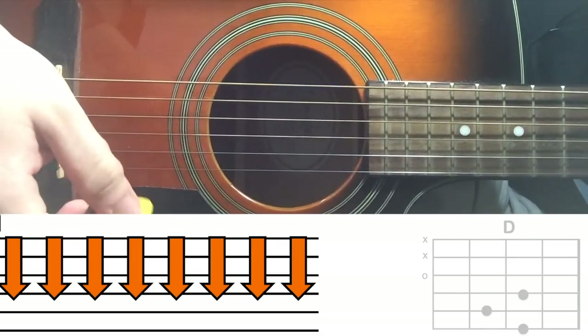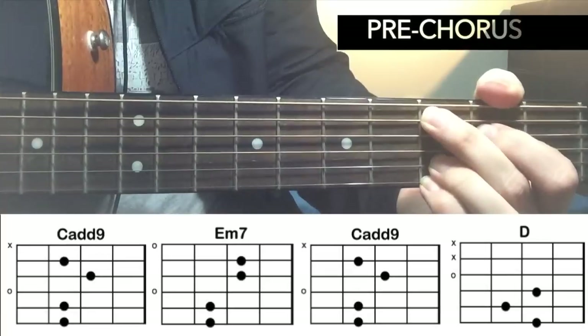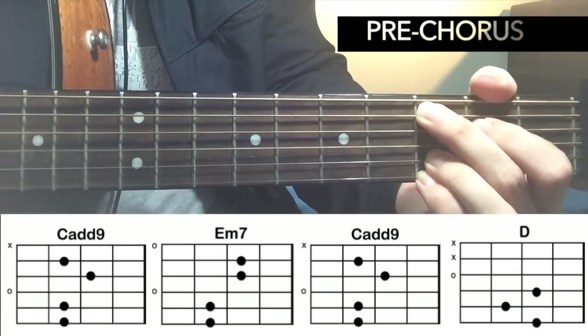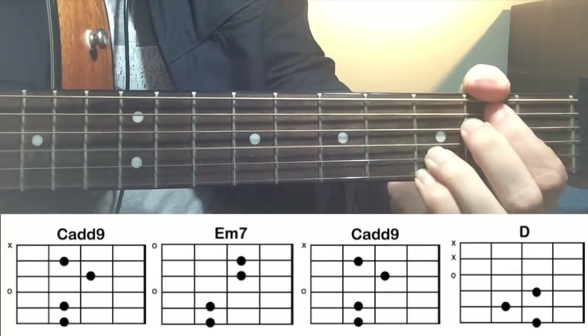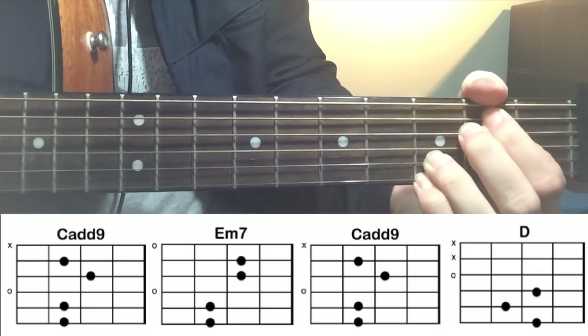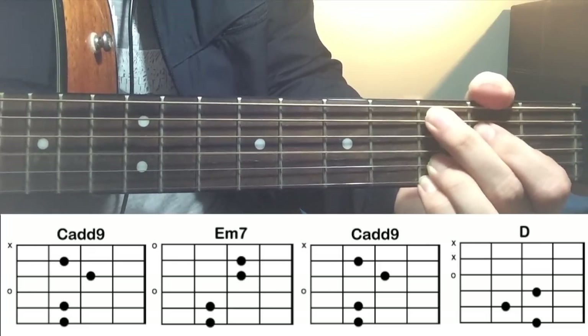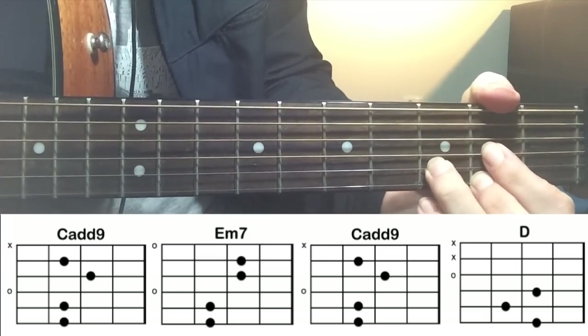And then you move to your pre-chorus. So let's see how to play the pre-chorus. 'Now I can't look down, I'm trying to find the feeling, I will fall to the ground, if I ever see, cause I ain't home.' And then you move to the chorus.